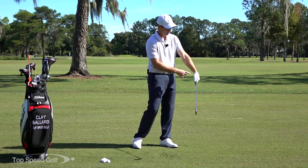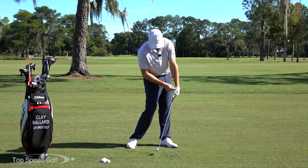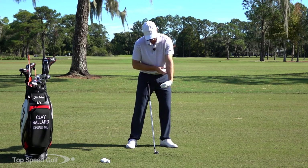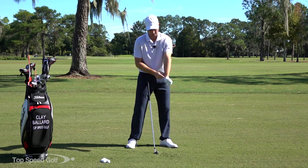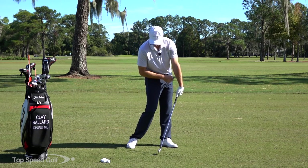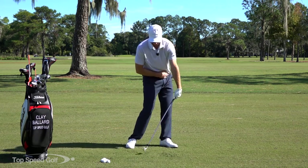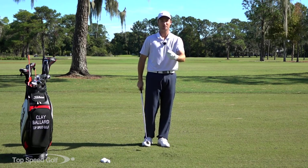The part I find hardest for most players is getting into what feels like a pretty weak position. When I'm de-lofting the club my left wrist needs to bow a little bit. The muscles on the inside of my forearm are contracting, which pulls the palm of my hand back toward my body — that's called wrist flexion. That's what's happening as we're coming through impact. We've also got to get those hips open to allow us to get into that position and simply roll the ball across the ground.